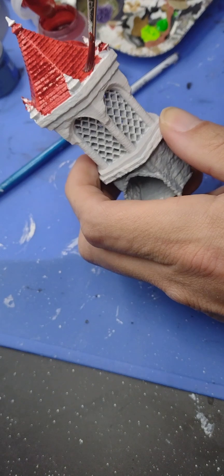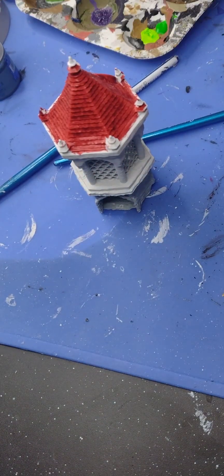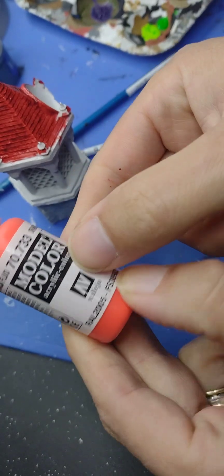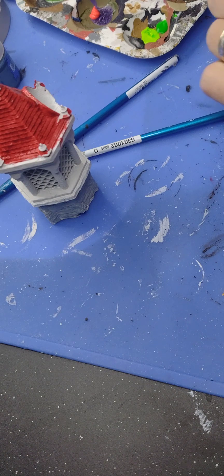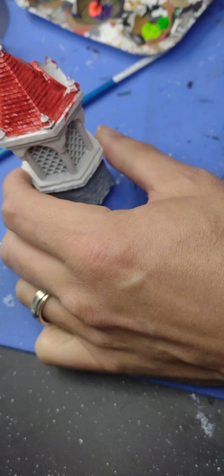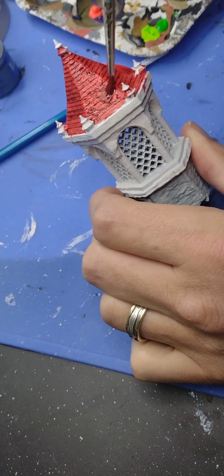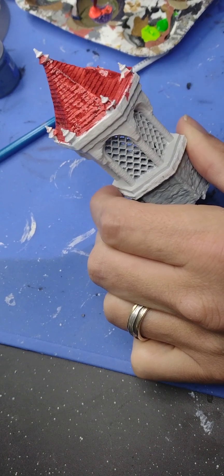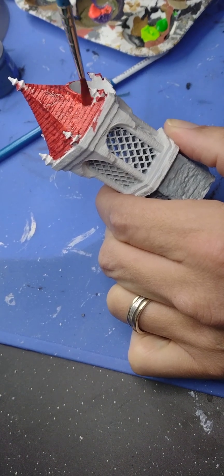Now before this has time to dry, we're going to apply another set of color. I'm going to put it down and close the lid so it doesn't spill. We're going to try a different approach using a fluorescent color from Vallejo. I've never really used this color before so it will be a new thing for me, and we'll apply it directly into the wet paint to try to give it a nice look.